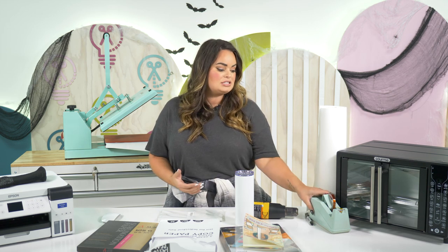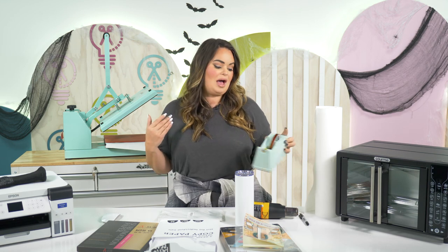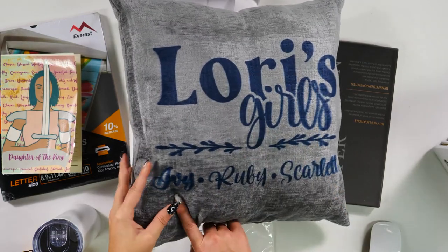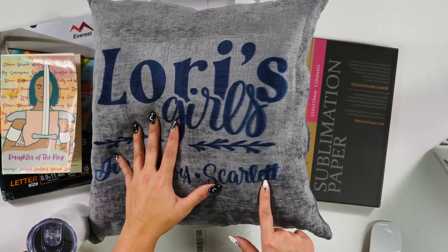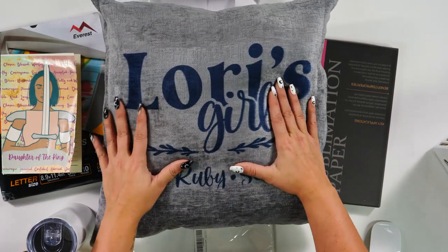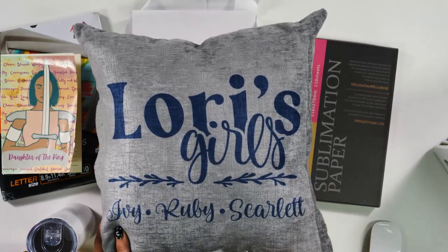Tip number four: always use some type of heat-resistant tape or adhesive to keep your image down on what you are sublimating. This could include heat-resistant tape or a heat-resistant adhesive spray, which I've heard works great — we haven't used it yet but will be testing it. You always want to make sure something keeps your image adhered to your blank so it does not move and give you ghosting. As you can see here, ghosting gives a fuzzy or double image look, whereas taping it down gives you a really clean, crisp image.